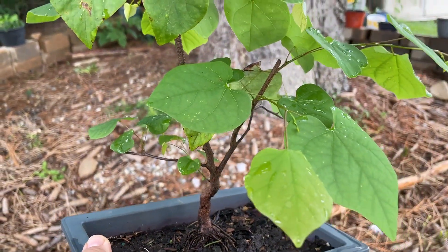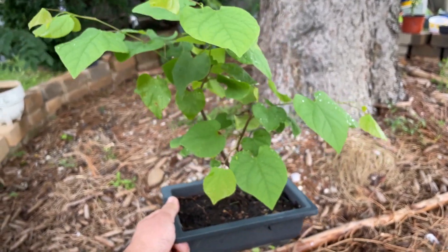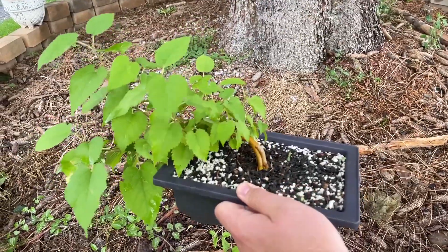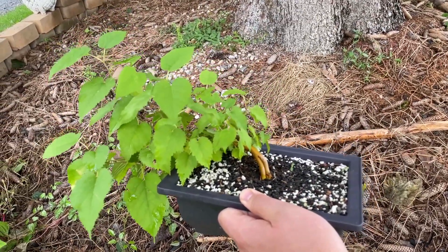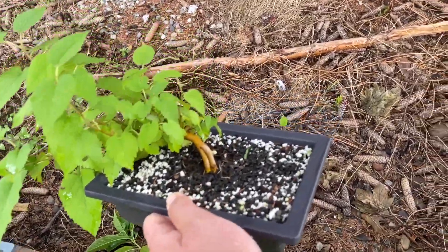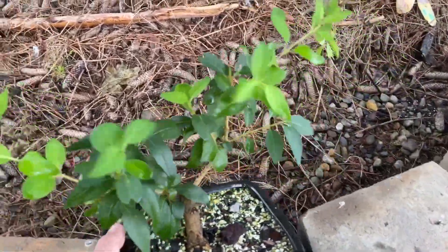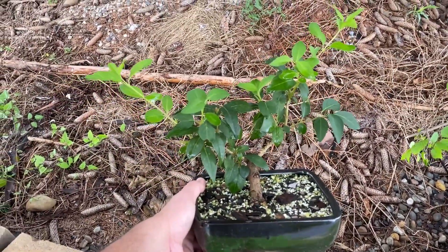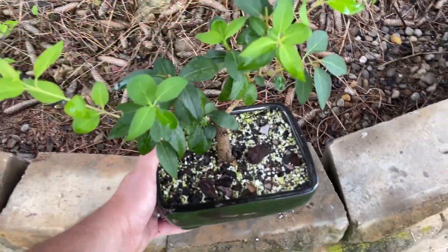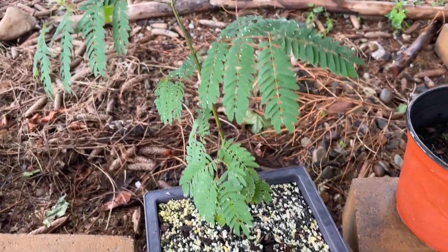Eastern redbud looking pretty good. I don't think I ever did anything with this, but this is my mulberry — cascading mulberry tree. Forsythia is definitely getting some new growth. Another casey tree that is getting quite large.